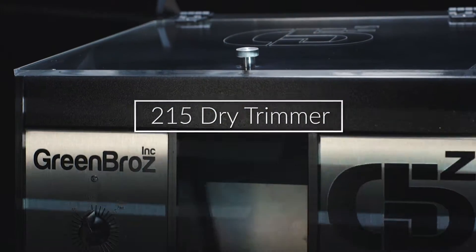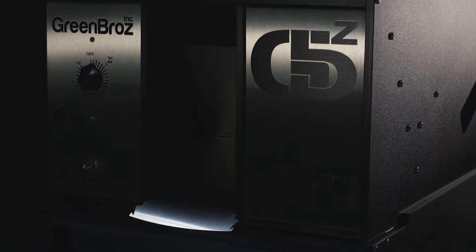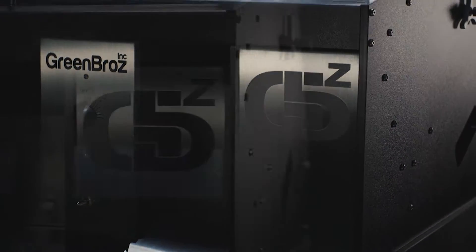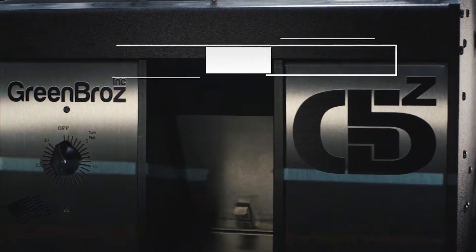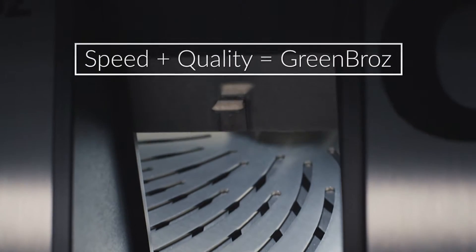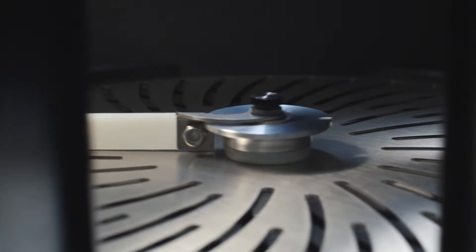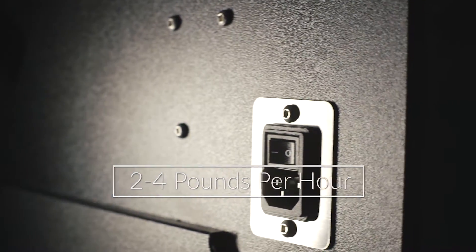Highly anticipated and built to last, Green Bros — the inventor of the first automated artisan dry trimming machines — proudly presents the 215 dry trimmer. There was a time when automating your harvest meant having to choose between speed or quality. That time has ended. With our patented blade technology, our 215 dry trimmers produce two to four pounds per hour.